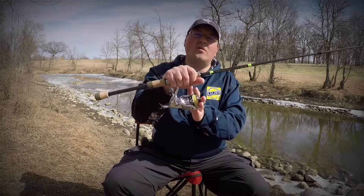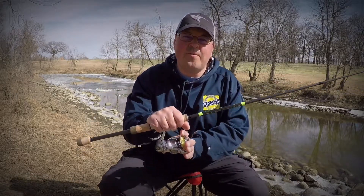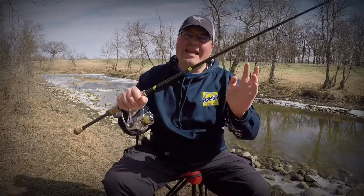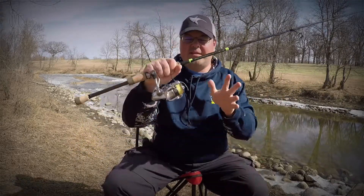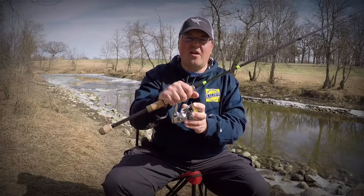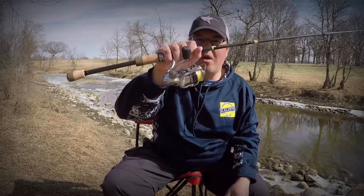I have a really cool tip for you guys on MGO. It's something I've been doing for years and it will definitely save you money — you can take this tip to the bank because it has saved me a lot of money over the years. We're going to talk about what I do with my old braided line.